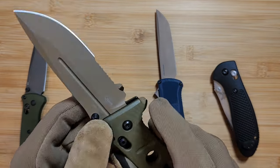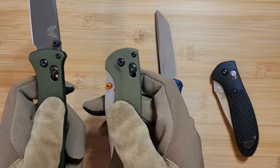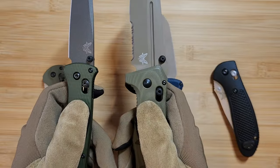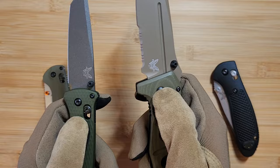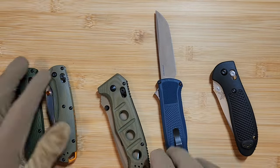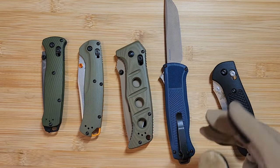The third detail to check is the pivot screw placement — know which side it's supposed to show on for your specific model by checking the website. On the bailout it shows on the logo side; on the Adamas it does not. It varies knife to knife. Also, color discrepancies on the handles or blade are a common issue with fakes. The Bailout's 'woodland green' on fakes often looks like a more muted, olive green — if the color looks off compared to the website, that's a bad sign.